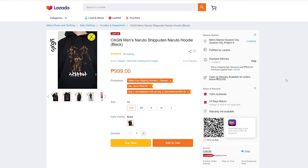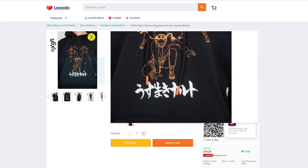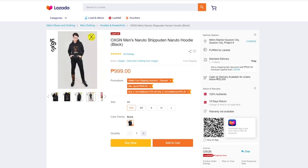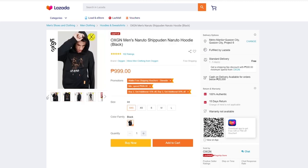Bago natin i-unbox itong mga bagay na ito sa harap natin, I would like to share with you guys yung hoodie na nakuha ko from the Oxygen brand. I bought it sa Lazada. It's 35% off — so from P1,000, it's down to only P675. It's the collaboration of Oxygen with Naruto Shippuden. It's such a cool hoodie. Hindi siya sobrang kapal, so it serves the right comfort dito sa weather natin sa Pilipinas. Maganda yung kulay niya which is black and orange, pati dun sa drawstring niya may accent lang orange, which is the color of Naruto.